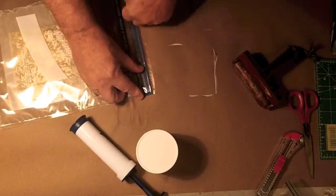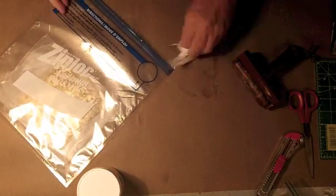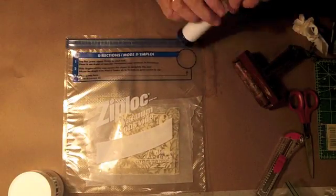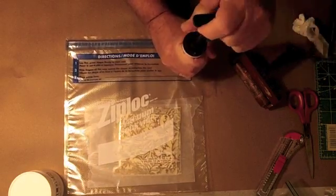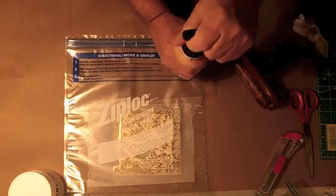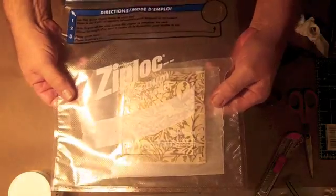Make sure you have a nice tight seal and then here's the vacuum portion of it. I'm going to take a little piece of paper and wipe up this material so I don't get my bag stuck. I just take the pump, place it on the dot, and hand pump it — you can see the air coming out and it's starting to form a vacuum. I've got a nice vacuum seal around this piece of paper and the multimedia artboard, and you can see it's just a very nice finish.